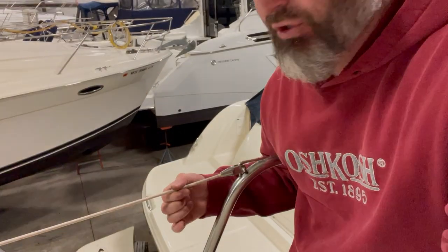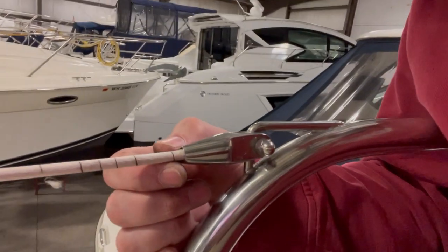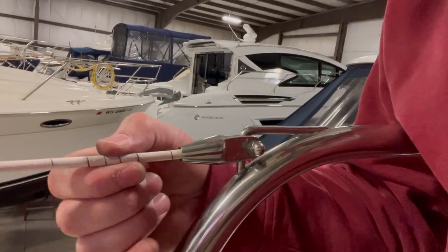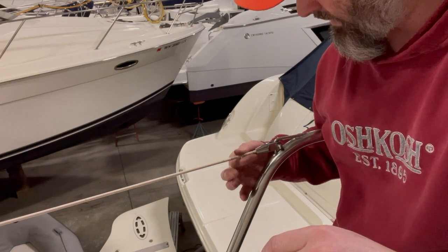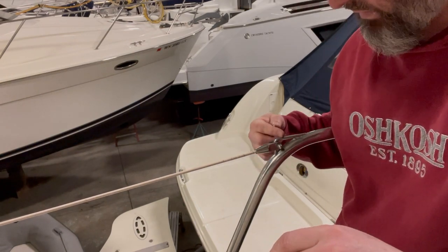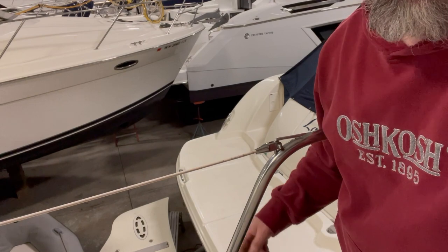What's up YouTube, this is the Wisco Boater channel, my name is Chad, and today I'm going to start working on removing the lifelines from Thirsty Whale to replace them with new ones. Currently on the boat is the quarter inch coated lifelines, and if you look at them closely the coating is cracked and in some cases there's even some rust showing through. I'm just going to go along each one of these lines, cut the line, and then remove the toggle from each one of the stanchions. I'll show you how to do one here to begin with.